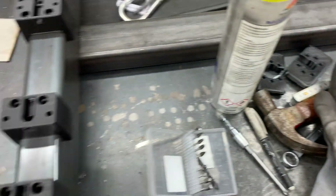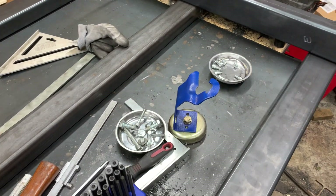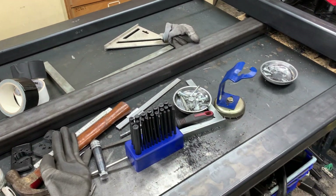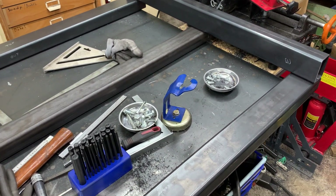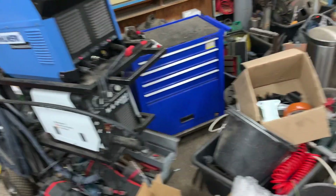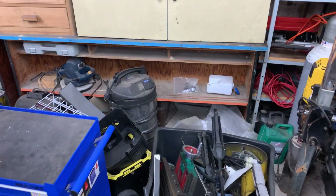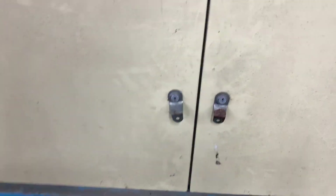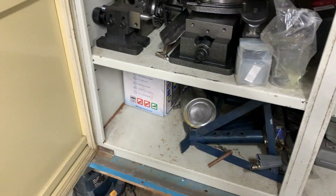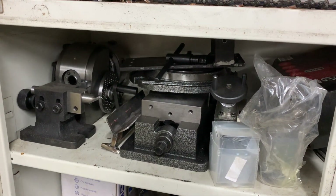My problem now is before I build any more, I want to try and work out my positioning for the machinist vice — for the milling vice. I wonder if I can actually carry the thing with one hand. Probably not. Probably going to have to put the camera down.